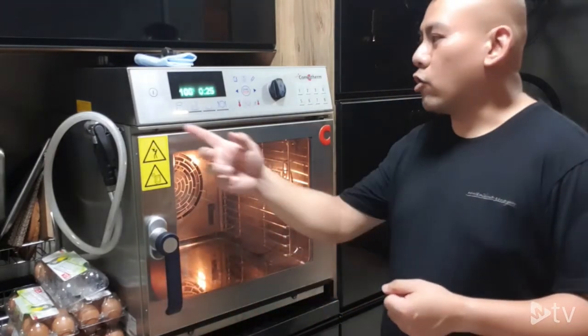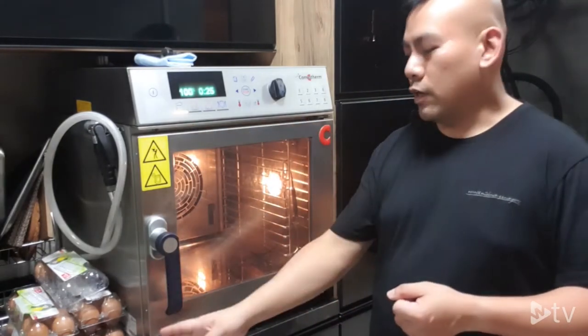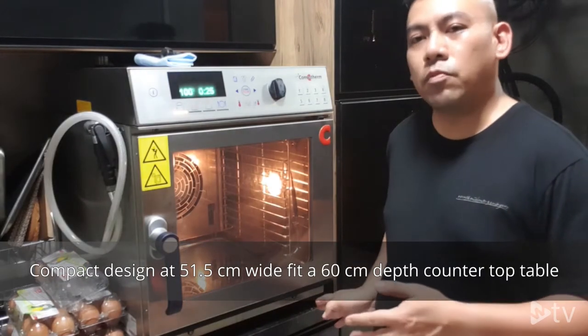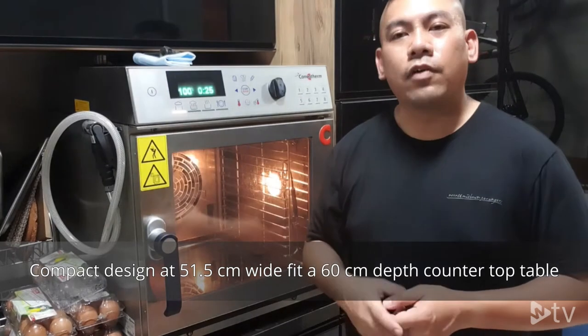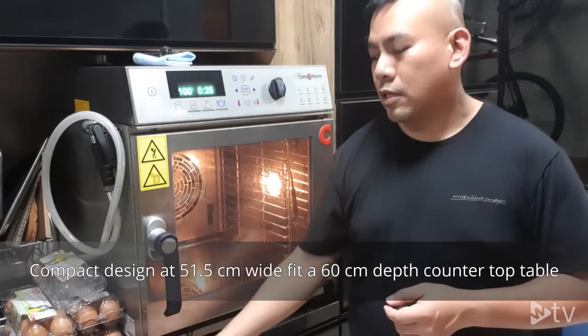In front of you I have a standard control panel, which fits in the 515mm smallest footprint of the combi oven and is able to fit into a bench depth of 550mm.